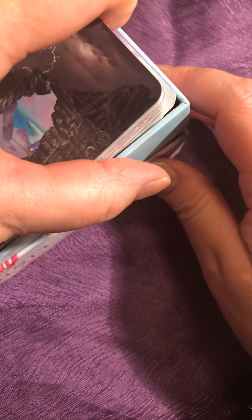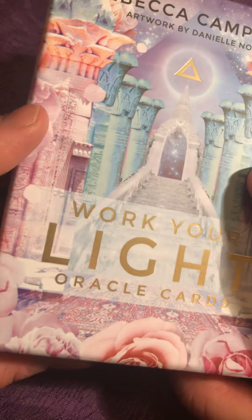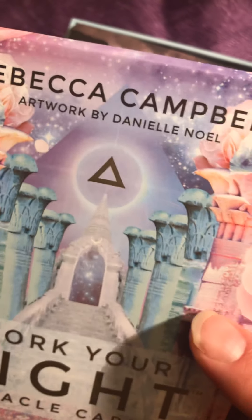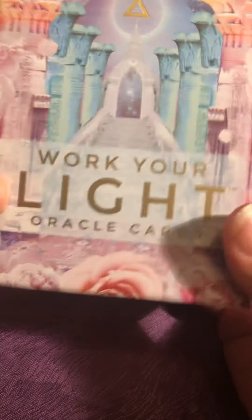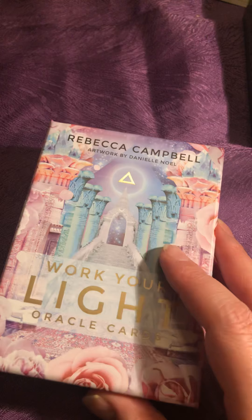So this is Work Your Light Oracle by Rebecca Campbell — I hope I'm pronouncing her name correctly. She has done a good job making them. They are a little bit alike, I think, to the other set I unboxed today. I want to do another unboxing after this one.